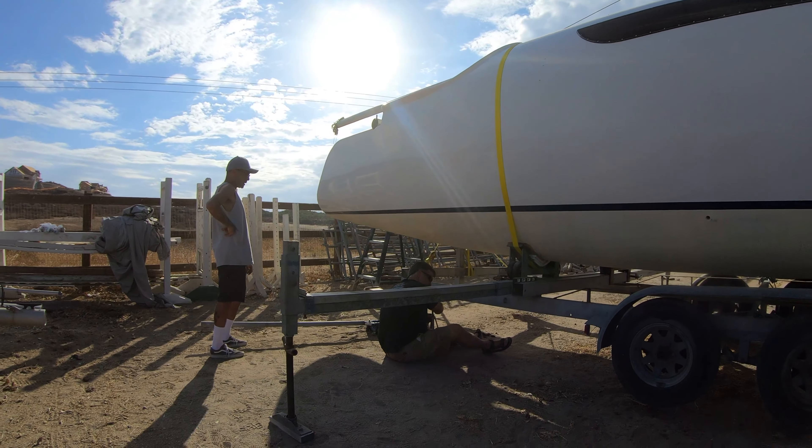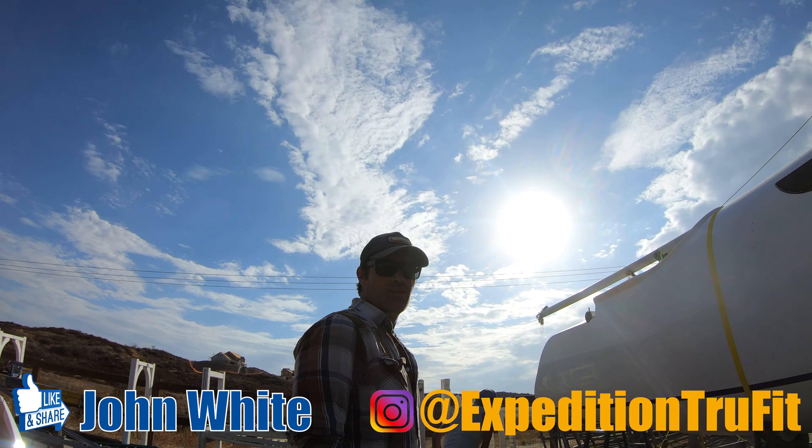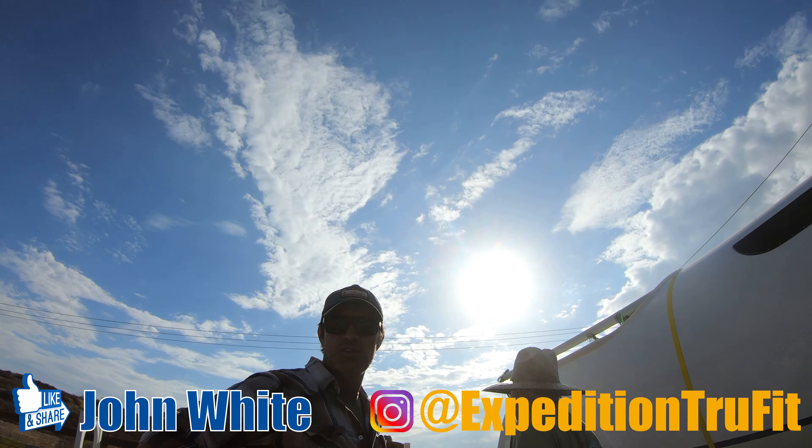We're raising it up a little bit. What are we doing here, John? Putting the boat back together, trying to stay cool. Yeah. One's easier than the other.